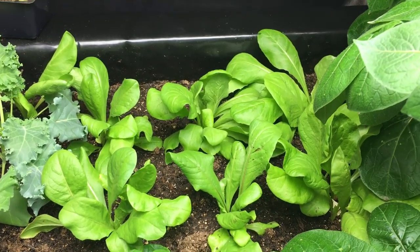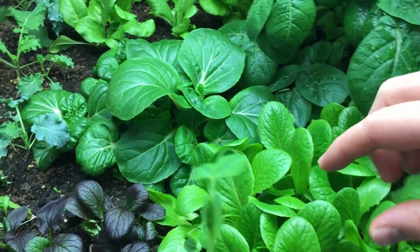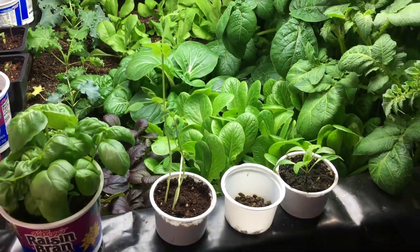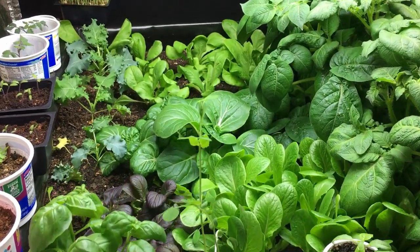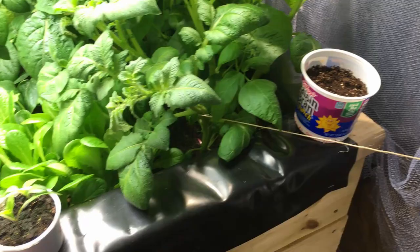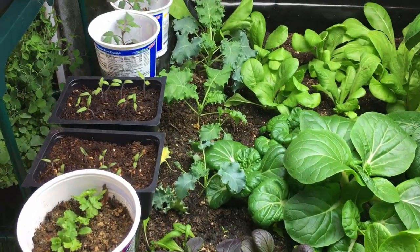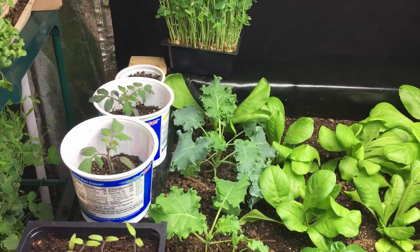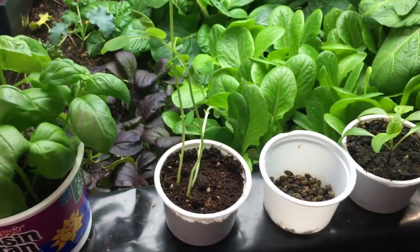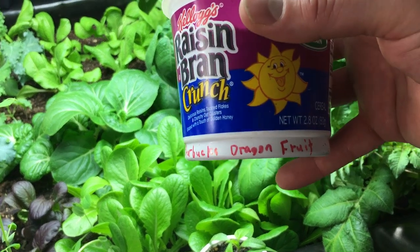Our radicchio here in the back is something I'm really excited about. Even though it has that bitterish taste, it just complements this lettuce so nicely. We have all the makings of an amazing salad inside this raised bed — a raised bed salad bar to go along with our hay bale and container salad bars. And one thing to note: we're not just using the inside of this raised bed, we're using as many square inches of space as we possibly can.